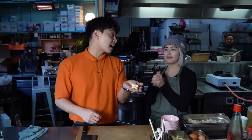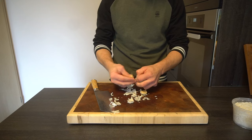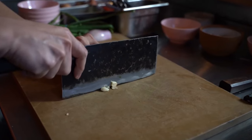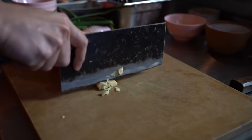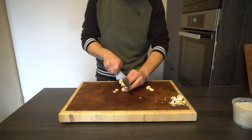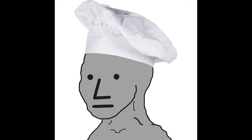First step is garlic. For one portion of egg fried rice, at least five cloves — four cloves of garlic. Uncle Roger, not the best garlic chopper. But don't worry, everything looks cooler in slow motion. I am 100% certain that my chopping looks really goofy even in slow motion.